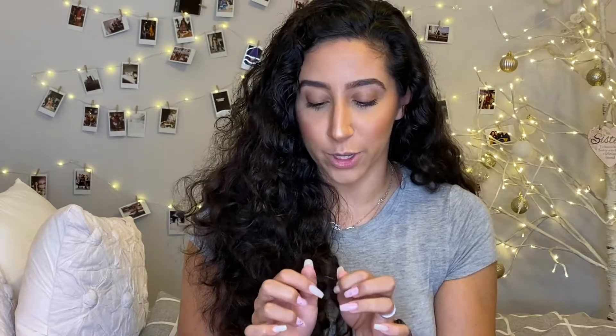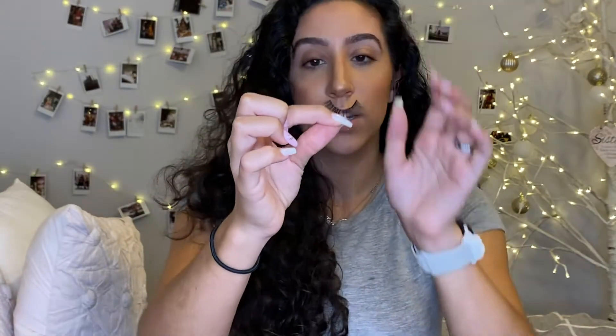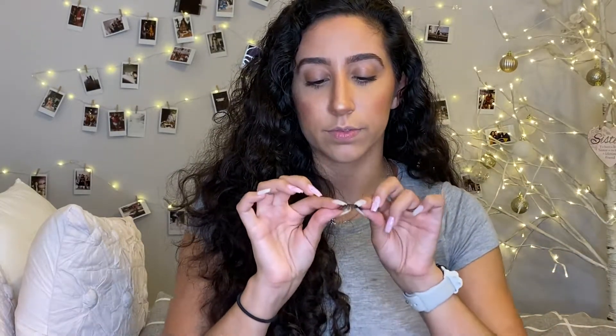Then we're going to wiggle the eyelash back and forth until you have this little curve. Once you have the curve, if your eyelash is not budging, wrap it around your finger and leave it there for a couple of seconds — I know it looks weird — then take it off and wiggle it back into place.